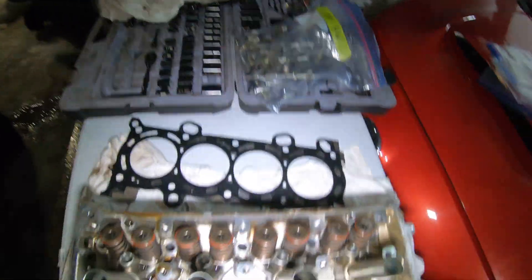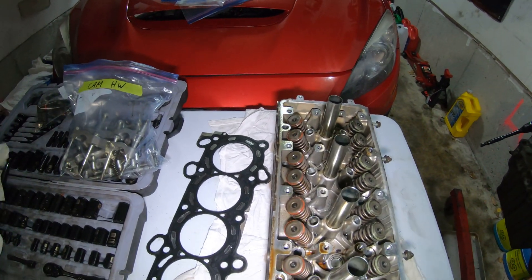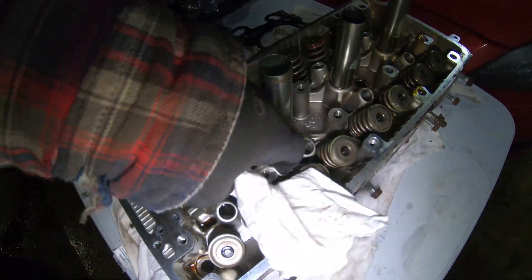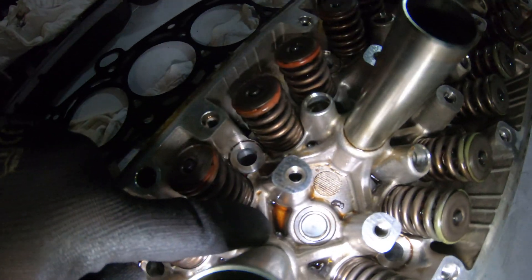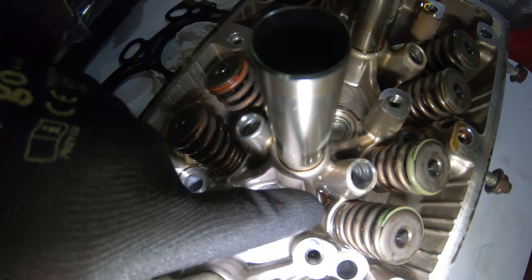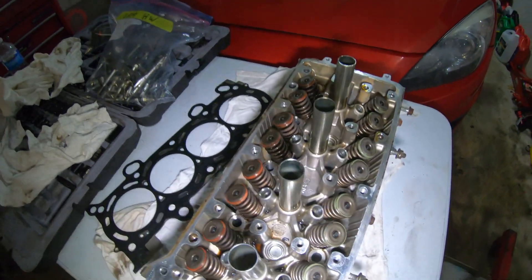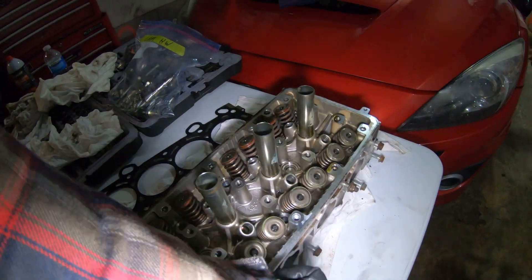Now the head - look at this. This apparently has a hundred and twelve thousand kilometers on it. I don't know what that is in miles but I'll convert it and put it on screen. The oil that's left over and pooled in this head looks cleaner than most of the oil in my buddy's cars. People don't change oil - it's a pain in the ass, but change that stuff guys, keep your stuff in good shape. This motor definitely saw frequent oil changes - that's why everything's so clean with no tarnish.